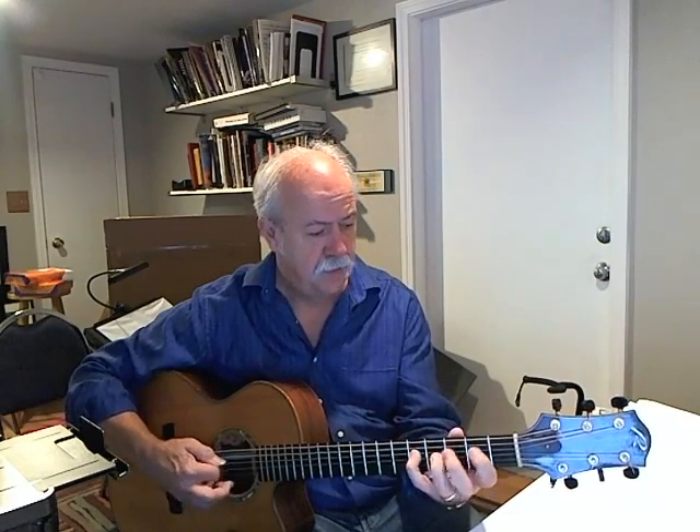Am7, and then D9 — I'm going to start on the fourth fret. Gmaj7. That's five, four, three.